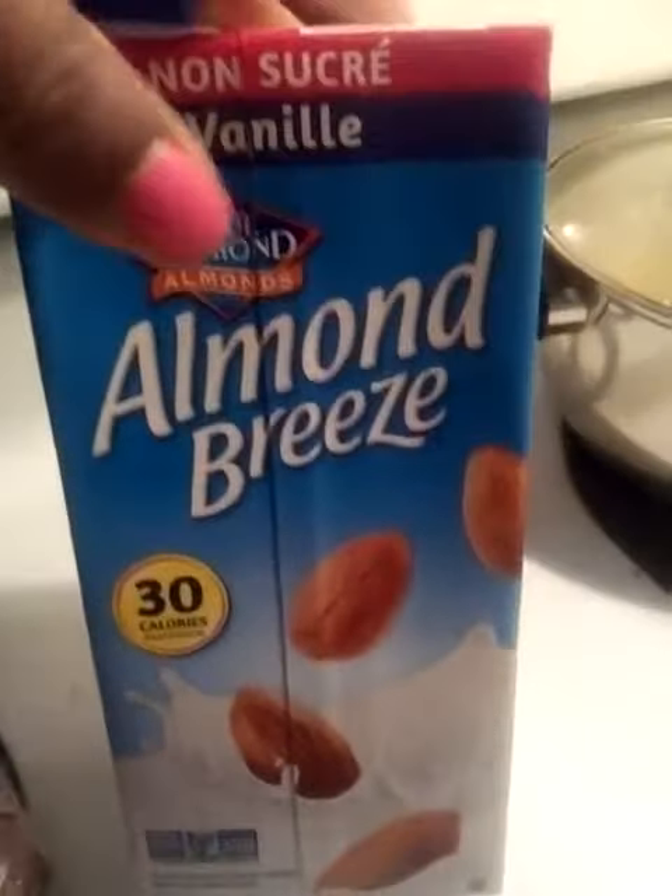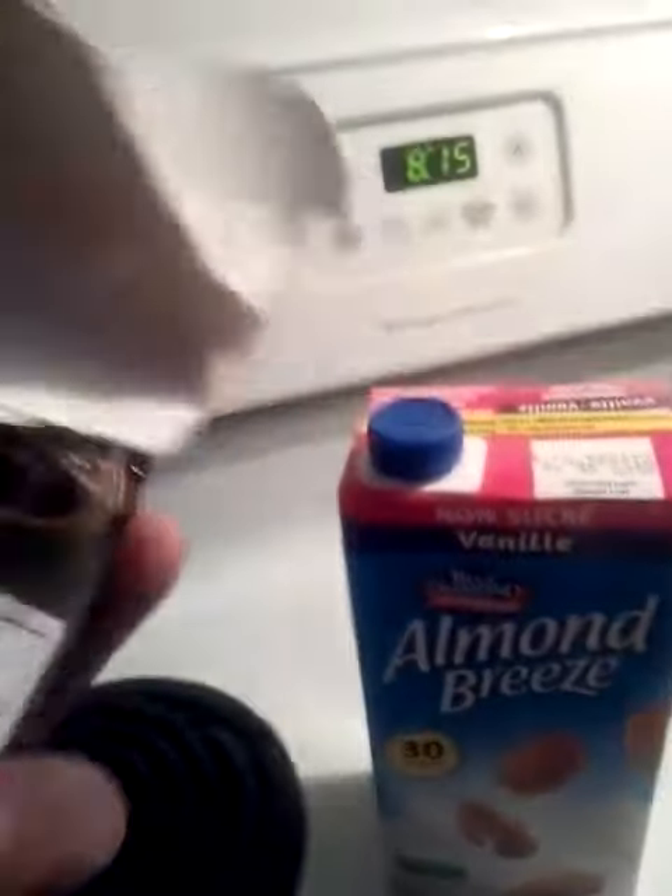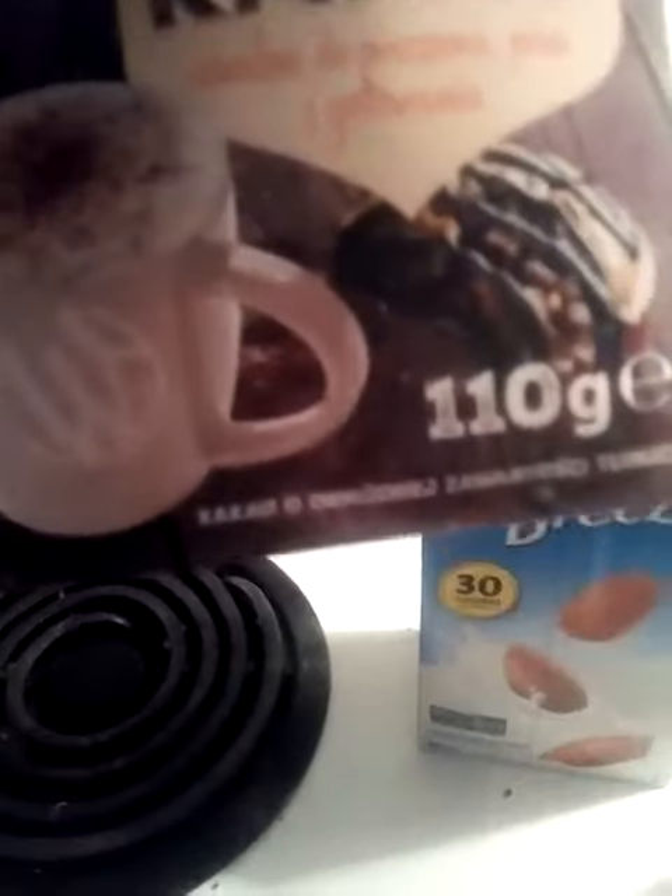I'm using non-sweet vanilla almond breeze milk — the one that has 30 calories. I'm also using cocoa, which I got at my health food store.